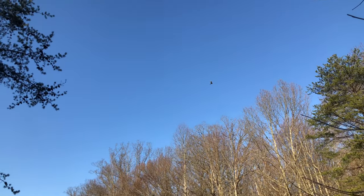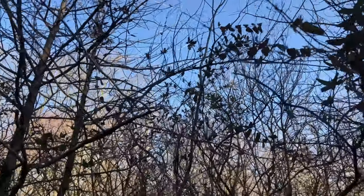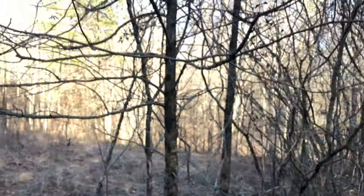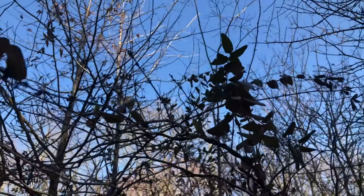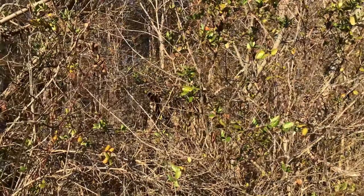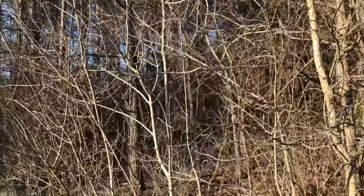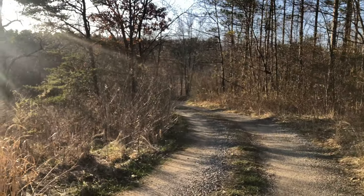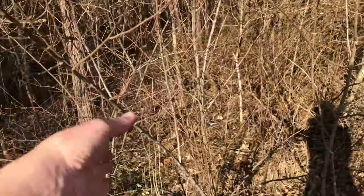Honeysuckle — we don't like you. There are some native varieties, but the Japanese honeysuckle and bush honeysuckle need to go. Over here you can see all these leaves climbing to the top of these smaller trees — it wants sunlight and it's going to weigh those branches down and cause damage when it rains. These invasive species are often found on edge areas, especially by roadsides where vegetation is cut back but not managed, so invasive species come rushing back in.